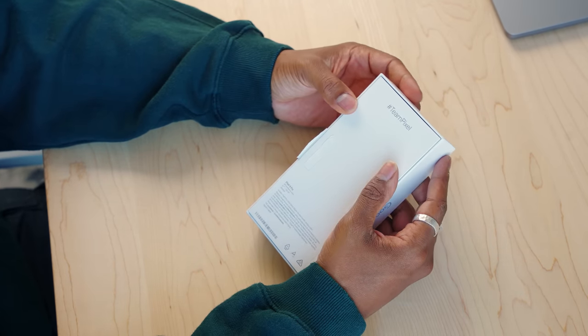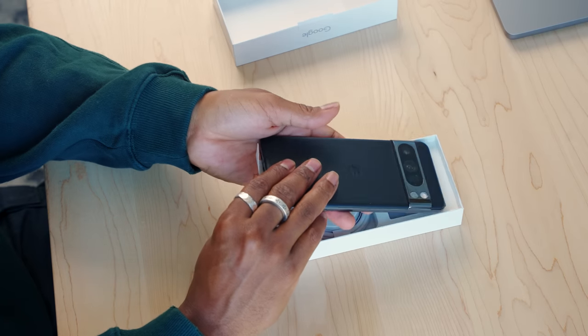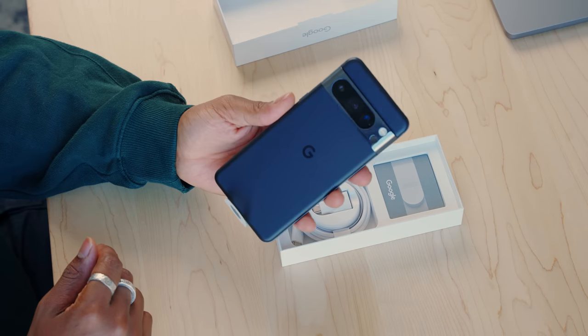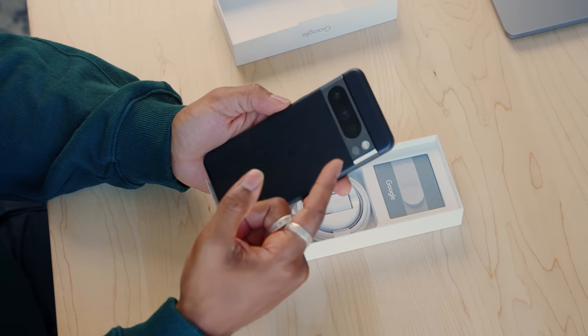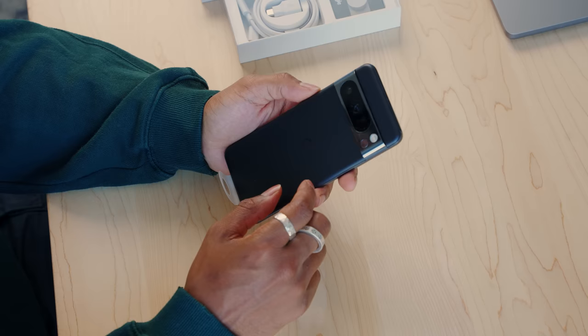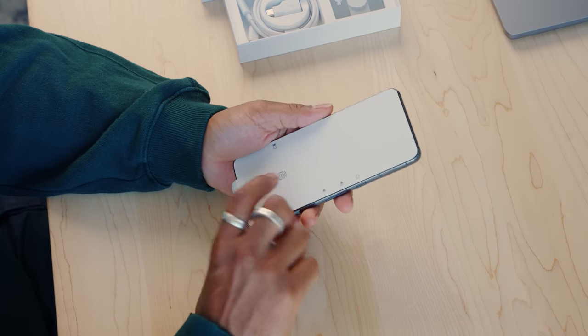On the back it says 'Team Pixel.' What I think is interesting — this phone already has some dust on it but it looks so good. I used to think the visor was a bit weird, but it's starting to grow on me, even though it still looks like a belt buckle with a webcam. One thing I find interesting between the Pixel Pro models and the iPhone Pro models is there's only one size for the Pixel Pro, versus iPhone where you have multiple sizes, which I prefer.